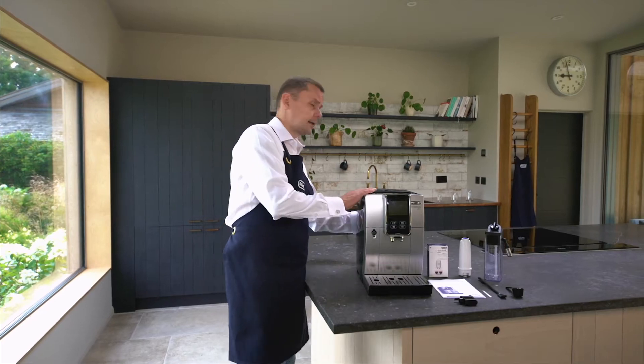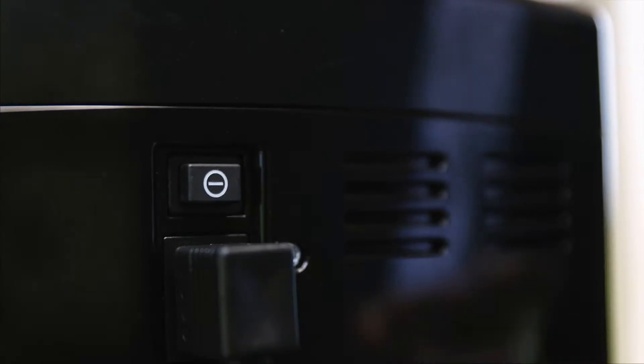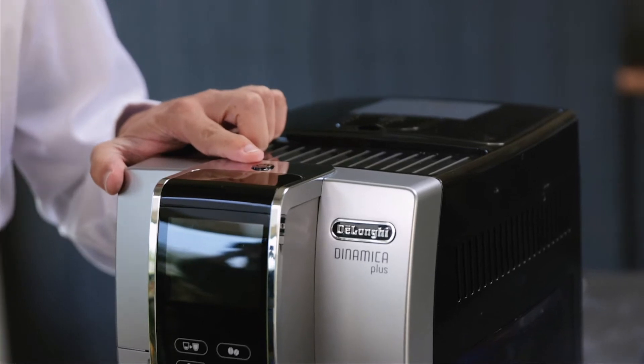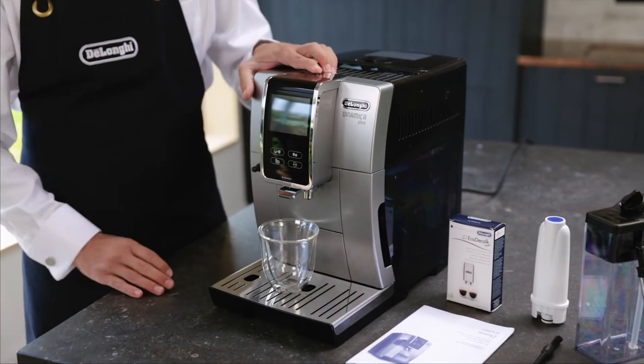Now I'm going to place in the power cable in the back and then I'm going to turn the machine on. The first button I'm going to press is at the back, then there's a second on and off switch just at the top there. Before I press that I'm going to place a cup just underneath these nozzles. It's going to do a rinse cycle. This machine will always do a rinse cycle when it turns on and when it turns off.